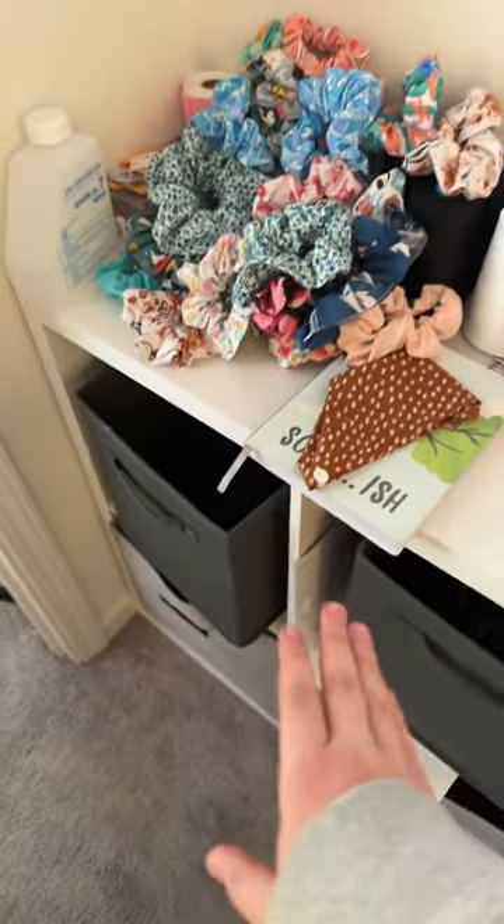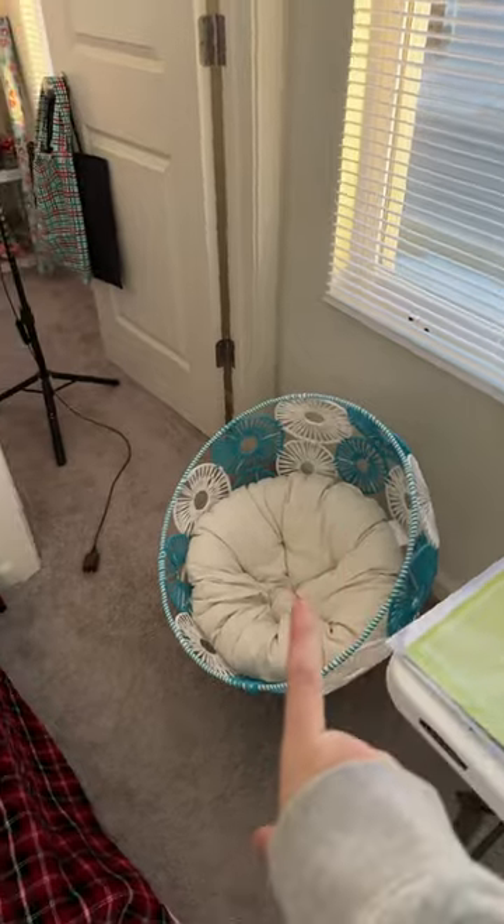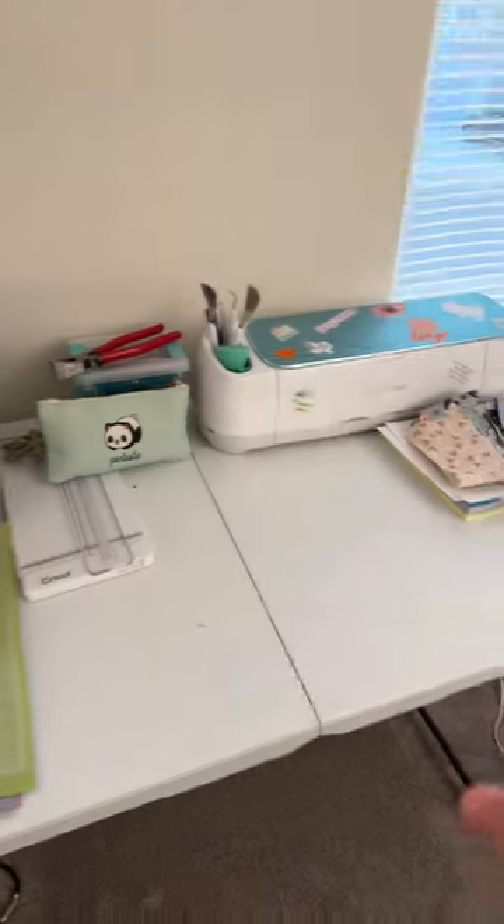Getting into the actual room — here's a little overview. First, this is my dog bed for my dog Lucy, it's so cute.